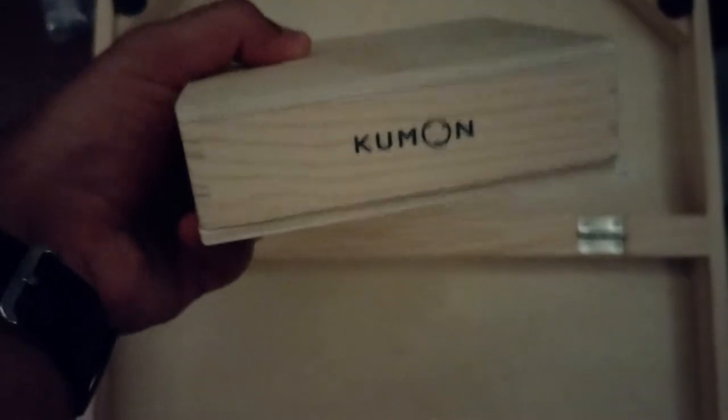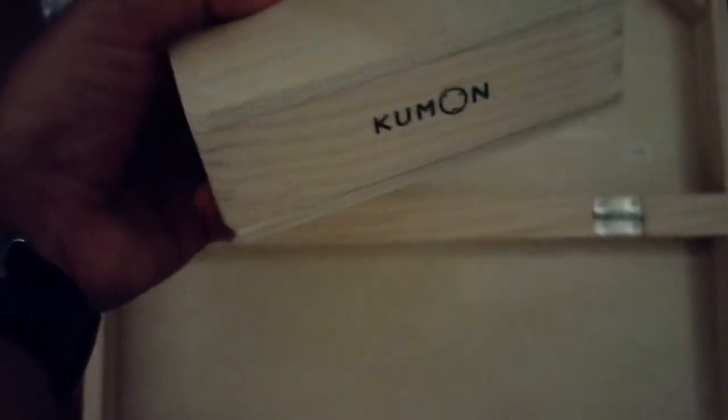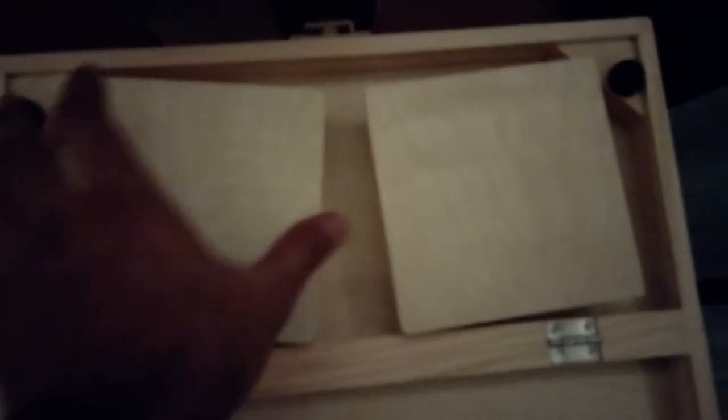So this box piece doesn't really line up well — it kind of rattles around. But it says Kumon inside, which is pretty okay. I guess we just place it like this — boom — you have your two platform things.